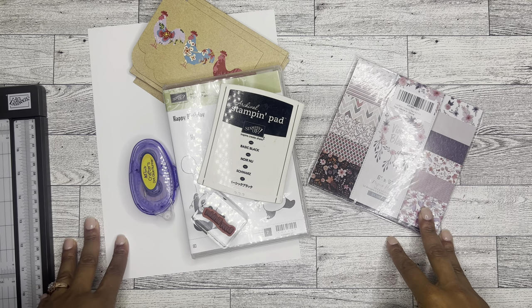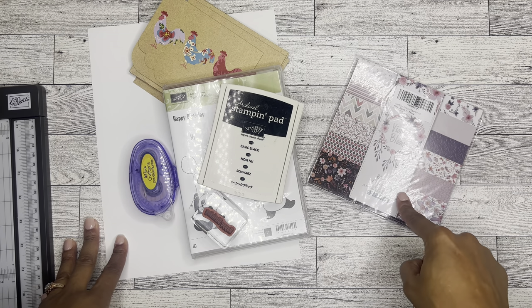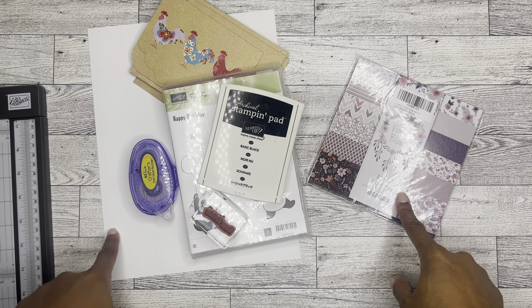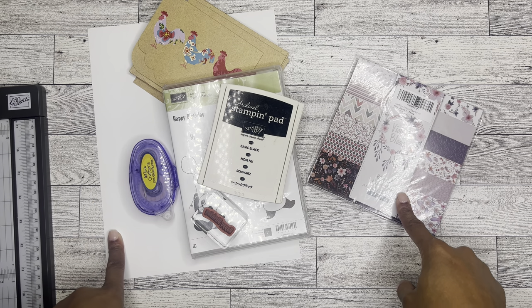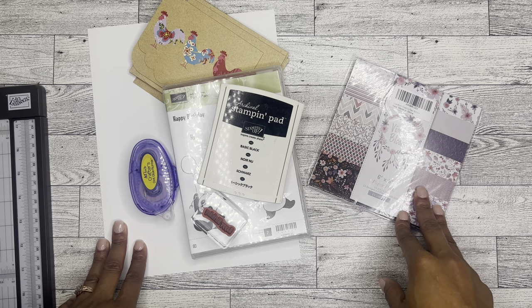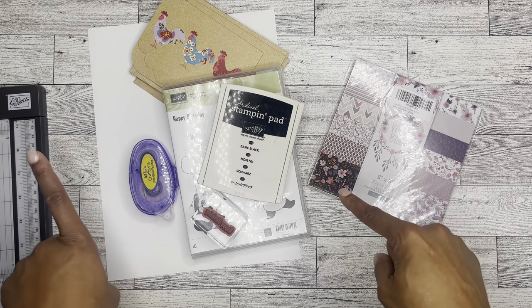In today's video, I'm going to be doing a quick paper review and going to be making some birthday cards that I need for just some upcoming events. So if you're interested in seeing this quick DIY slash flip through, please be sure to stay tuned.